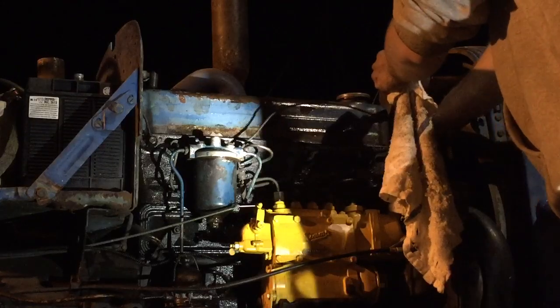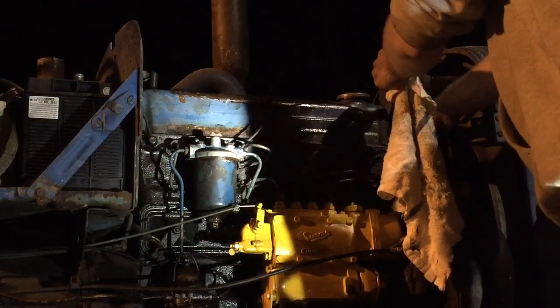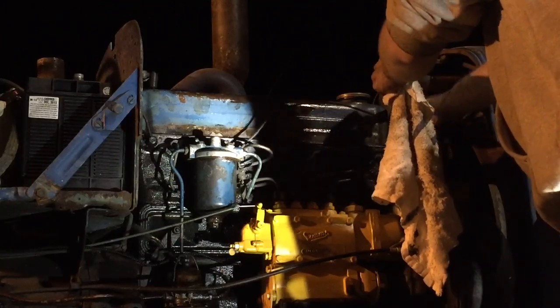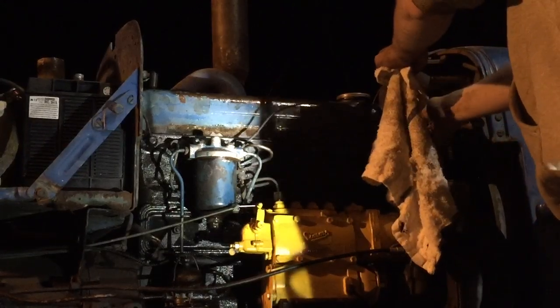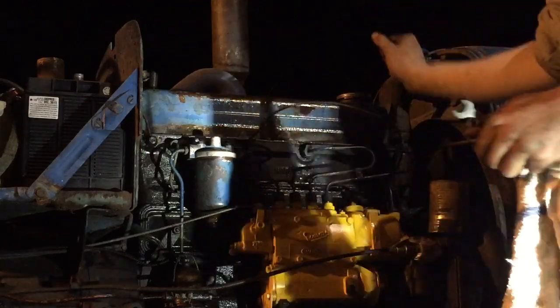I had to take the rocker cover off because I had a loose injector line. The injectors are actually underneath the rocker cover on this tractor, so you have to remove it to access them. I took the cover off and everything's in good shape under there — a little dirty, but I'm going to run some Marvel Mystery Oil through it.